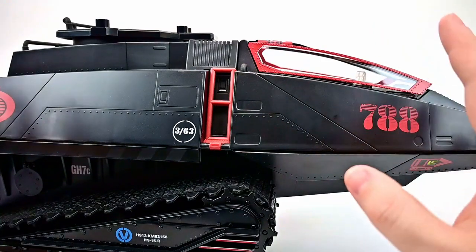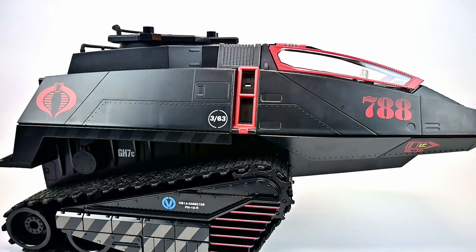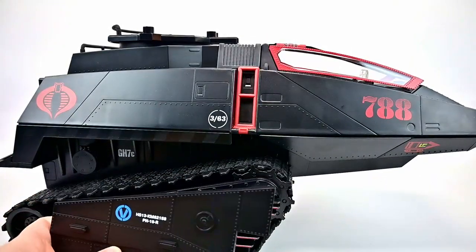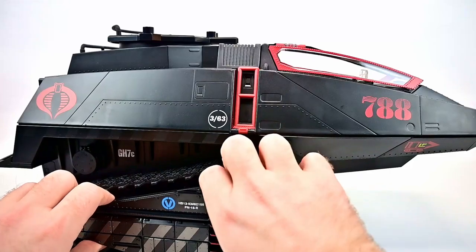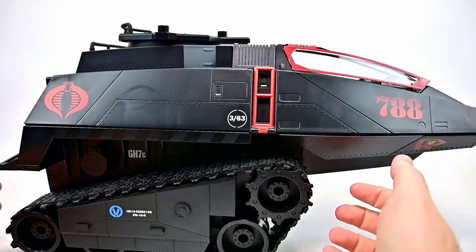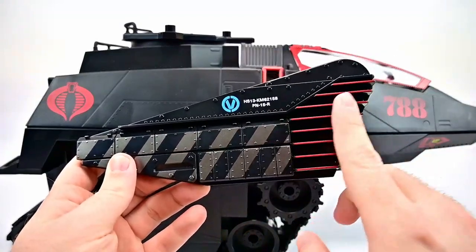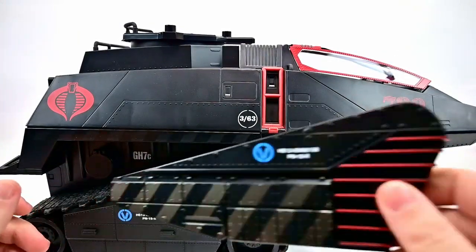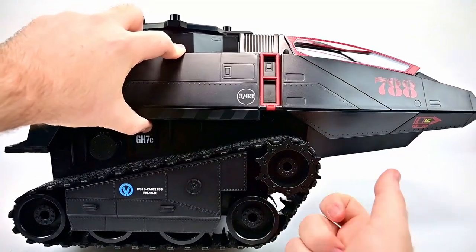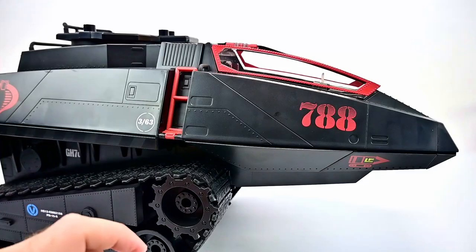We also get retro accessories, including these tread skirts. We can pop the current ones off and put these on. Without the skirt you can see the wheels and tread fully. I do like the current design with the caution markings and red details — it fills up more of that space. The retro tread skirt is more classic, based off the old toys or old shows, and it's labeled as retro. We get one for each side.